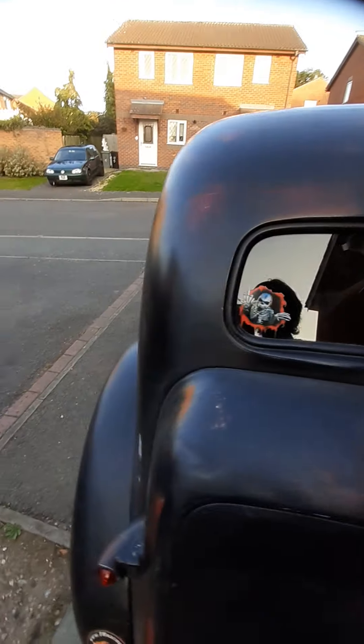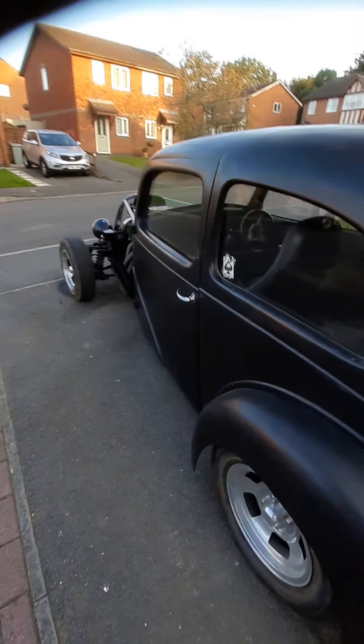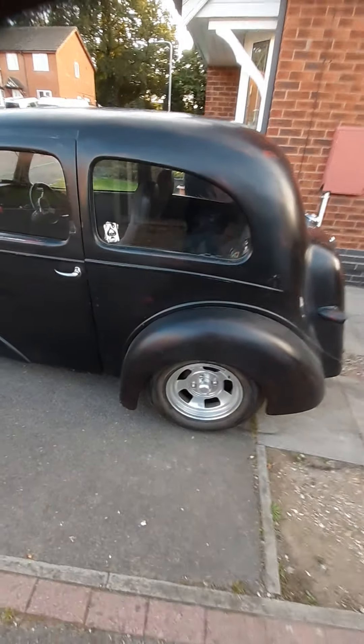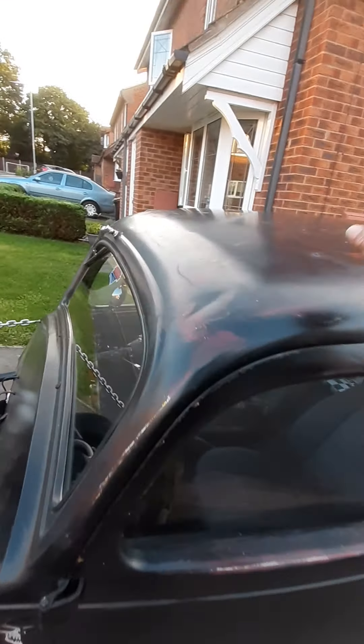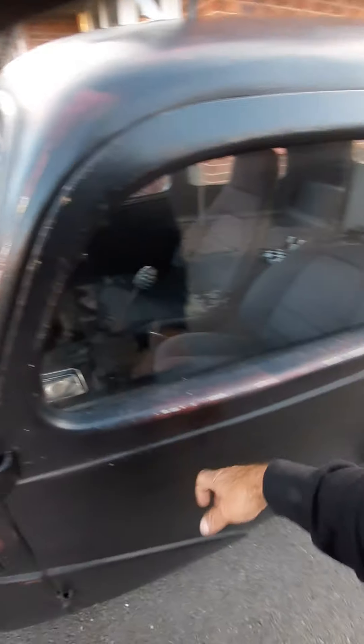That took a lot of sourcing. We've got the Wolf Race wheels, and a full metal body, whole roof and bodywork.